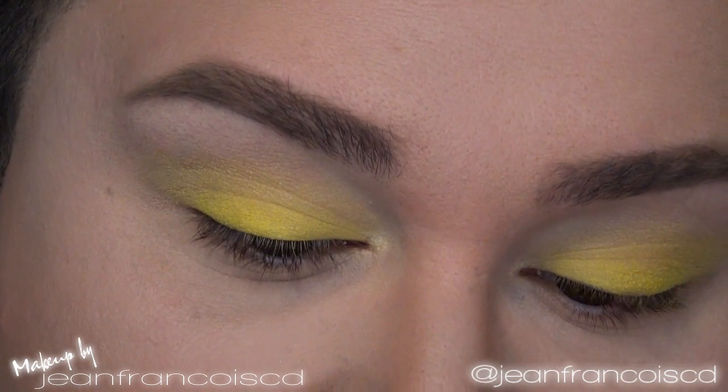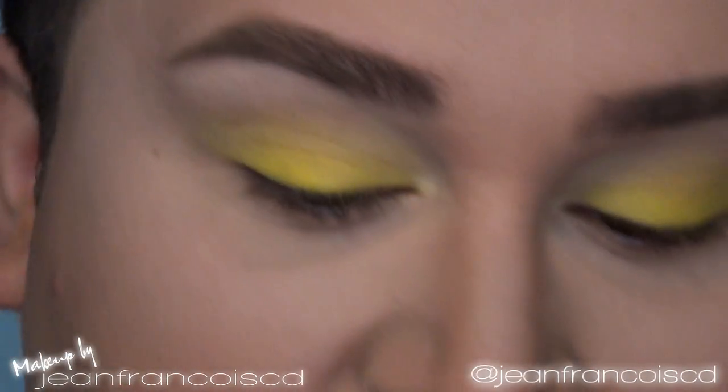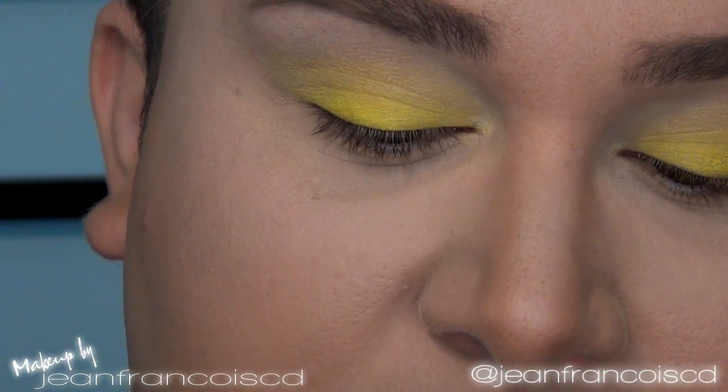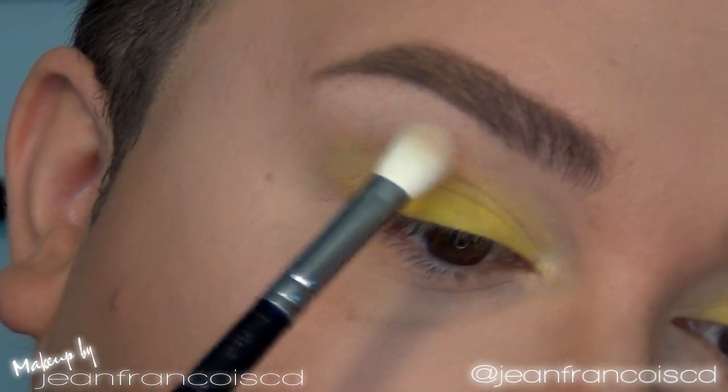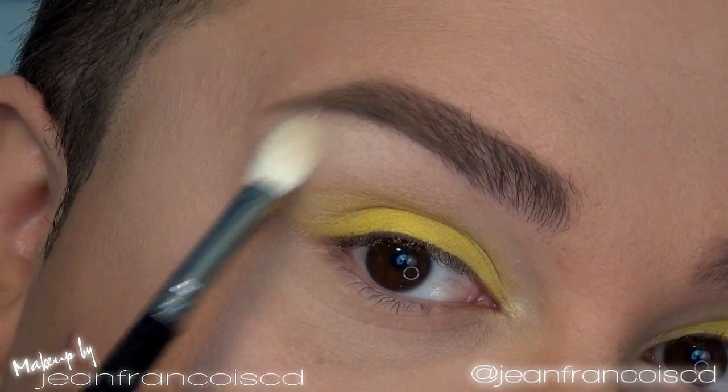After that, I'm going to take my powder foundation — this is Mineral Skin Finish in Medium — and using a big fluffy brush I'm applying a lot of that everywhere else on the lid up to the brow bone. This is going to help blend the colors together.